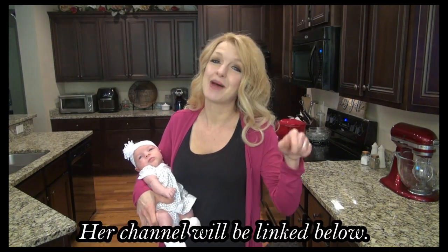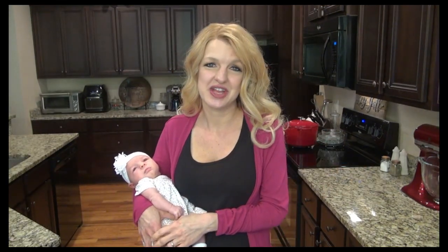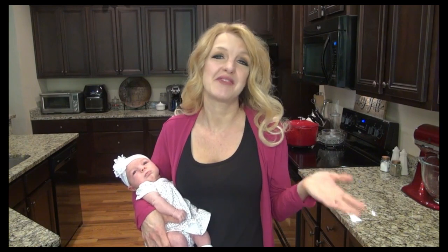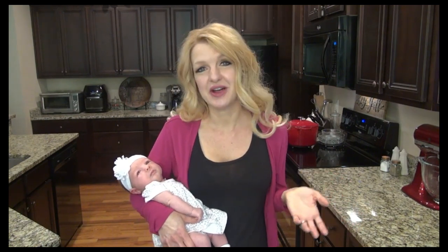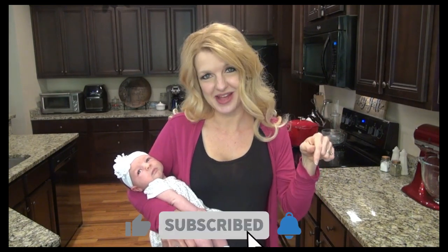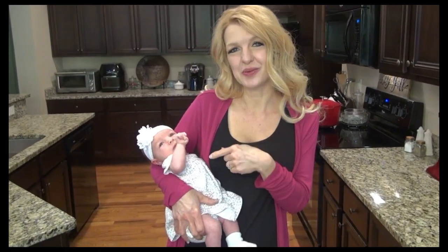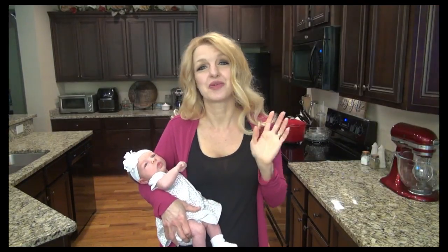I promise you, you will love her. And if you're coming over from Mel's channel, welcome — I would love to have you here. If you need dinner ideas and dessert recipes, make sure to subscribe down below. I've been pretty busy here lately holding this little one, so these freezer meals have really helped out. Now I'm going to show you how they turned out.